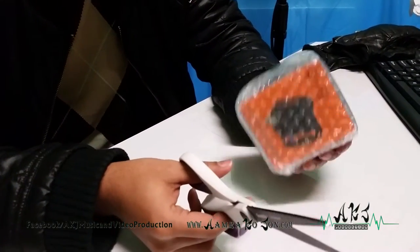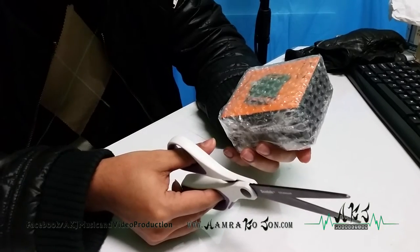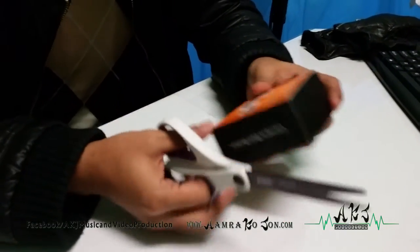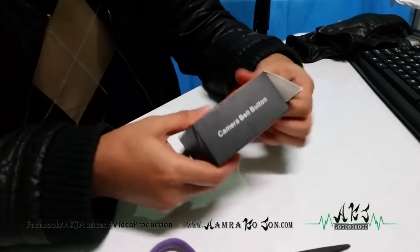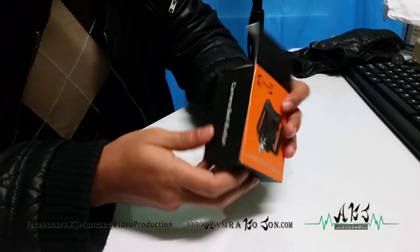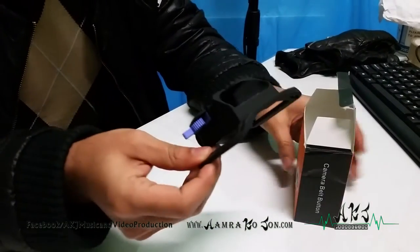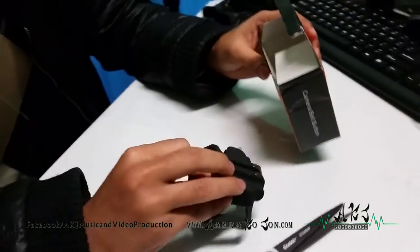Hey everyone, this is Imani from AKJ Productions and I'll be doing an unboxing of the CamJoy and adding a review to it. I just took off the wrapper as it came. This is a camera belt — it's supposed to say buckle, I don't know why it says button, it's supposed to say buckle. So this is the CamJoy, here it is.